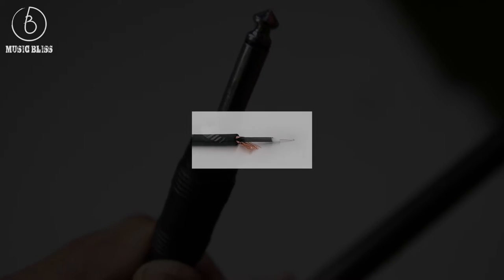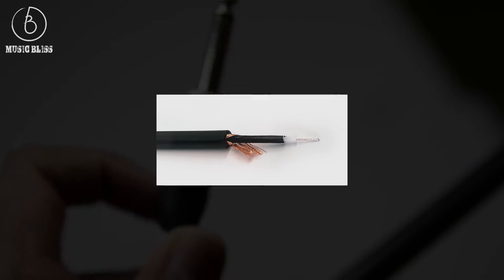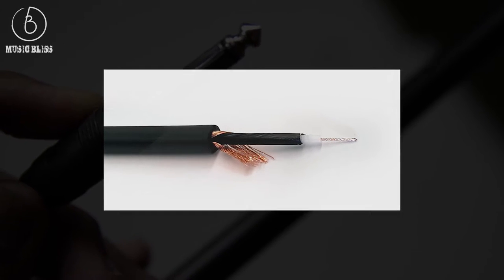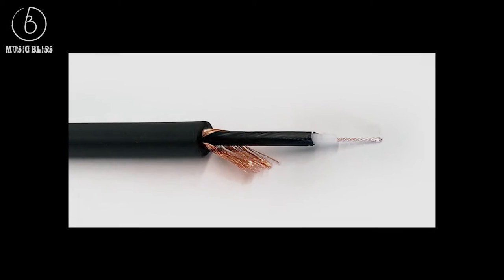Also, signal degradation tends to occur the longer the cable gets. Therefore, the lower your signal level gets, the more it needs to be boosted in the mixer. And the more it gets boosted, the noise floor also increases, meaning all the buzz and hum the cable picks up along the way is just going to be amplified even more. This only gets worse with longer cables.